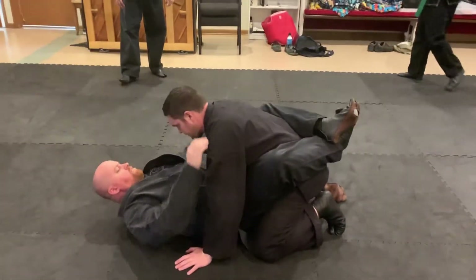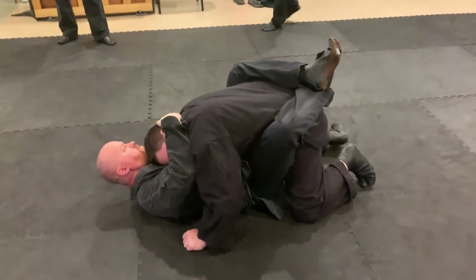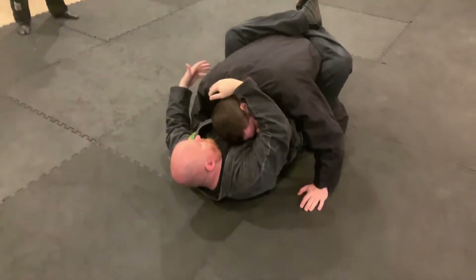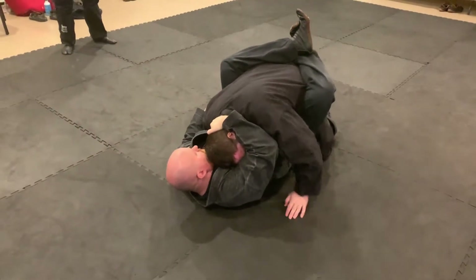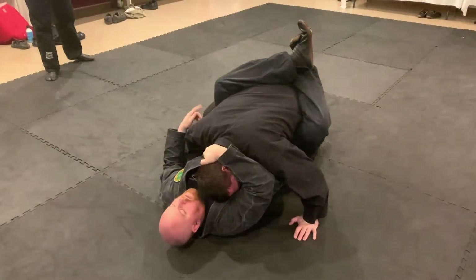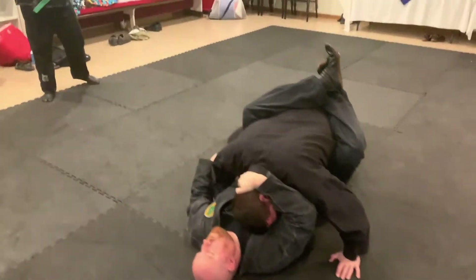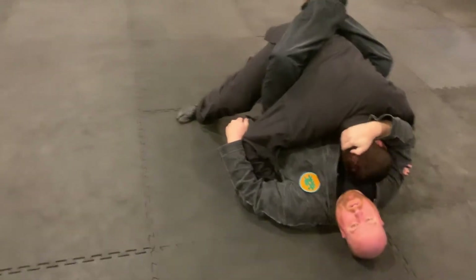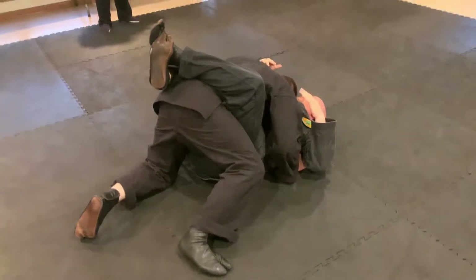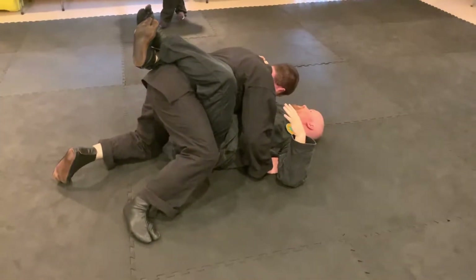One indicator is you're always going to keep him in control so that you can control his ability to hit you. This is mostly keeping him from punching you too much. He might do this to put weight on you, to try to crush you. This is very common for someone who maybe doesn't know too much what he's doing.